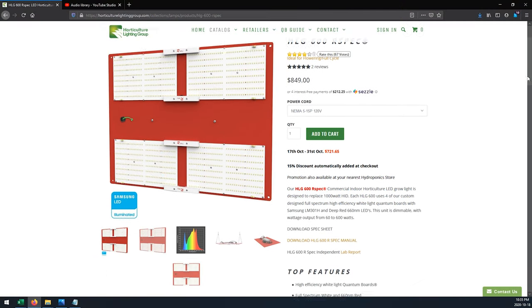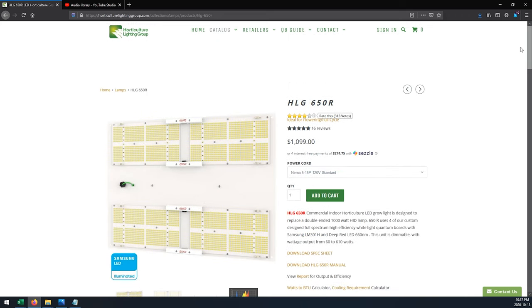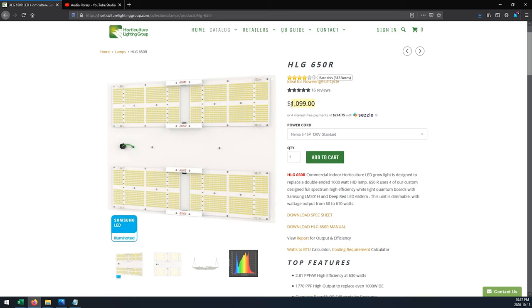Right now, until the end of October, the 600R spec is on sale for $722 USD. The 650R currently costs $1,099, making it 52% more expensive than the 600R spec. So, is the performance bump you get from the 650R worth the extra cash? Does the 600R spec perform well enough in a 5x5 to justify its spot in the lineup? And what exactly is the performance gap between these two lights? Well, let's check it out.